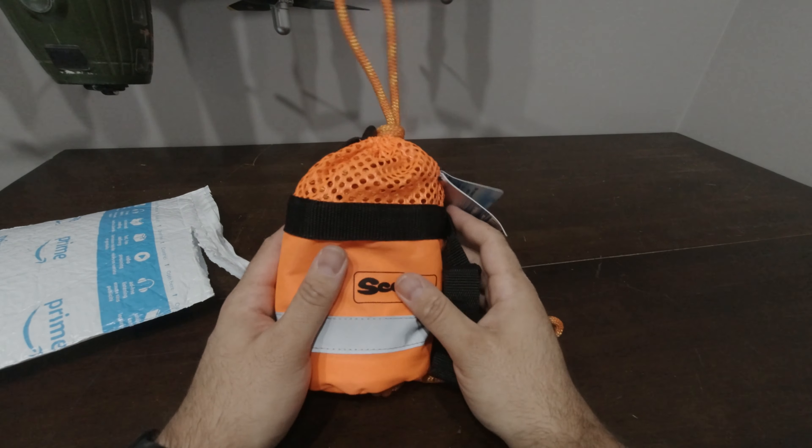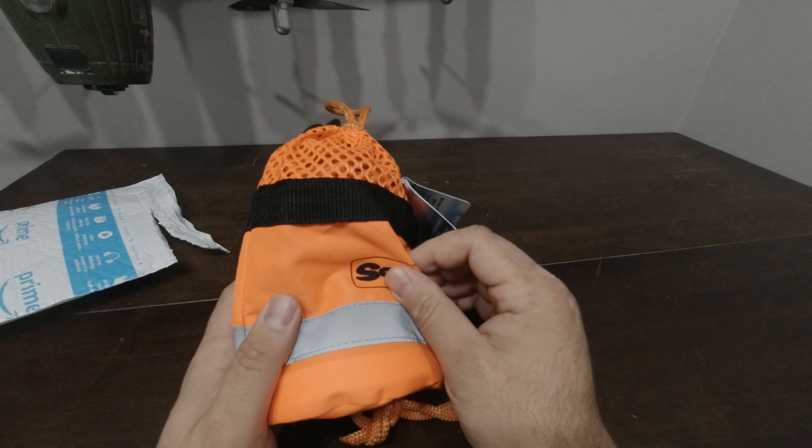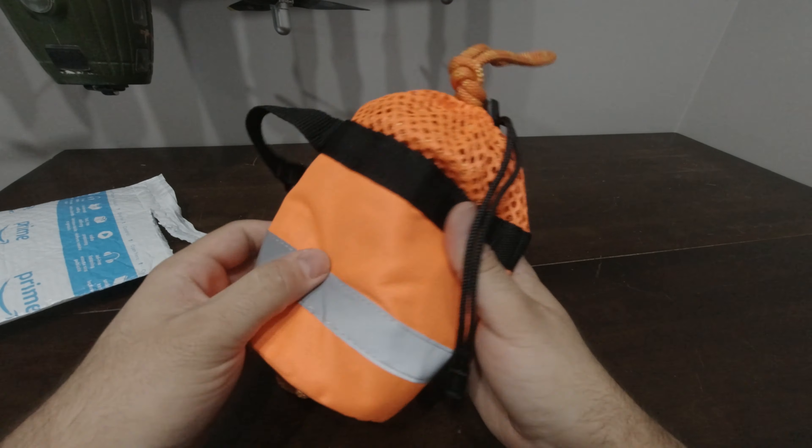Today we have the Scotty throw bag with 50 feet of floating MFP rope. This is what it looks like right out of the bag.